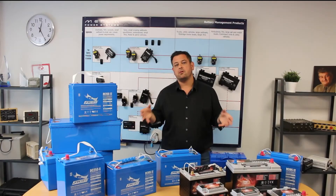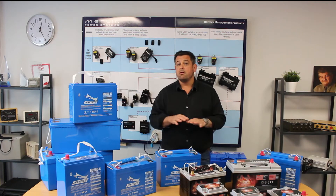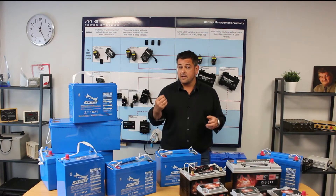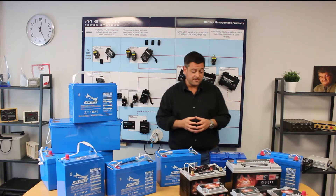Full River manufacture a very high quality battery. All of the batteries within the range are of a pure lead design, which means that we use virtually pure lead within the batteries. It makes them outperform a standard AGM battery by a very large factor indeed.